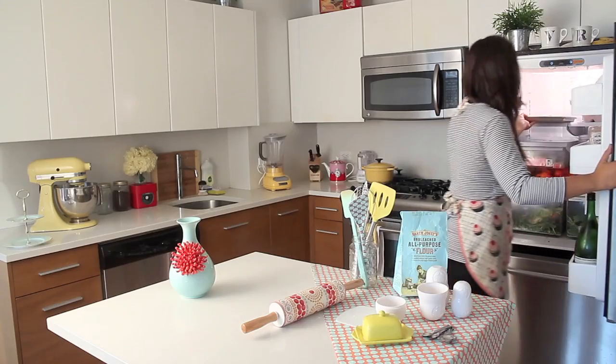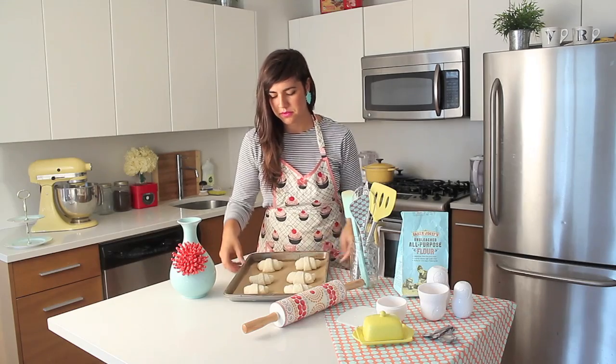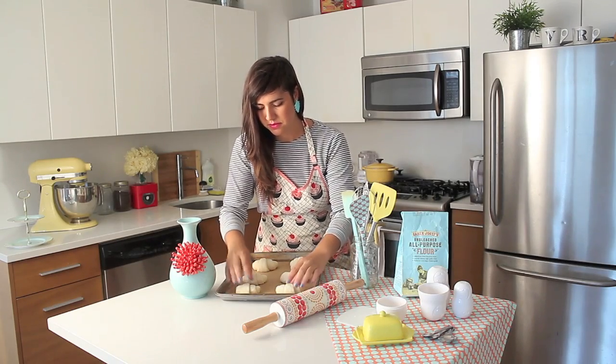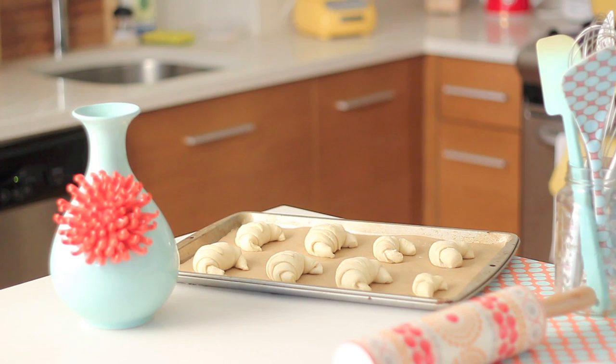Don't forget that before you bake, you have to bring it to room temperature. If your refrigerator is too cold, it won't rise and won't double its size. So if it doesn't double its size, bring it to room temperature and wait until it doubles before baking. After proofing in the refrigerator, remove the plastic wrap and bring it to room temperature for an hour before you bake.